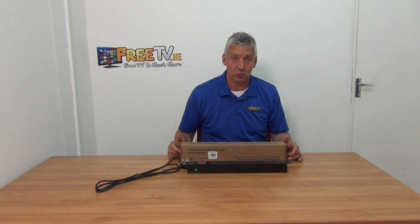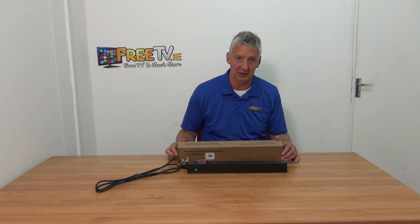I have in front of me a six-way power distribution unit. It's rack-mountable, 19-inch, and it's available with standard delivery from freetv.ie.